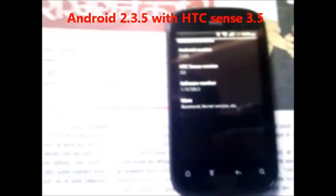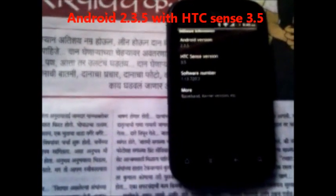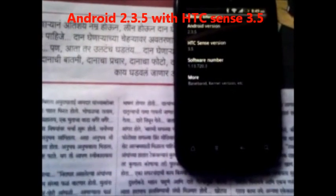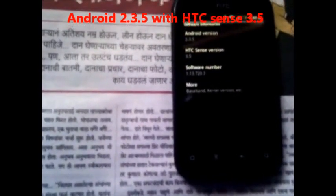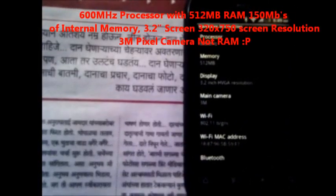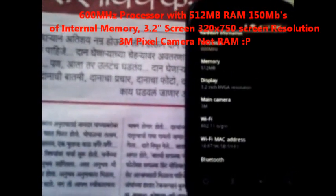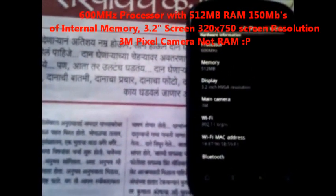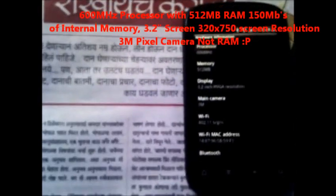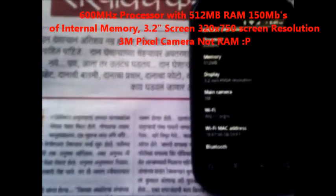It runs Android 2.3.5 — that is Gingerbread — with HTC Sense version 3.5. The hardware includes a 600 MHz processor, 512 MB of RAM, a 3.2-inch HVGA display, a 3 megapixel camera, Wi-Fi, and Bluetooth.